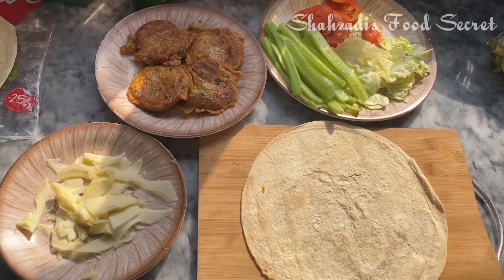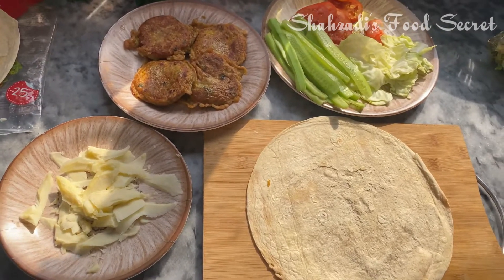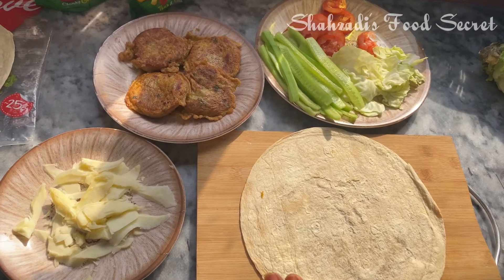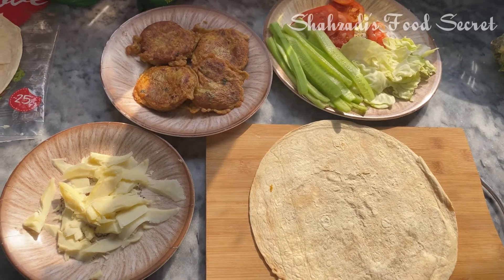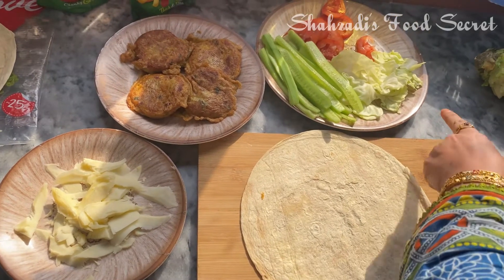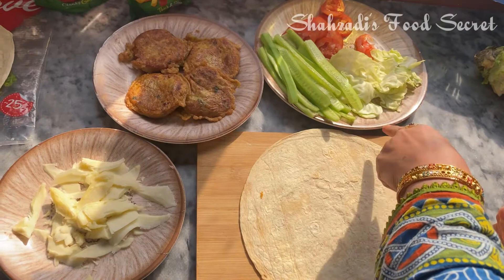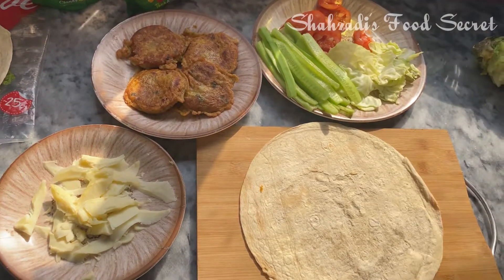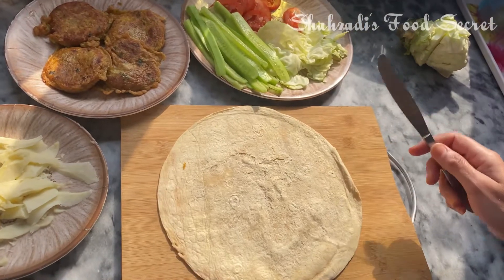Today I am going to share the recipe with you. Tortilla wrap. The ingredients are: mozzarella cheese, cabbage, cucumber, and tomato. This is an instant sandwich.